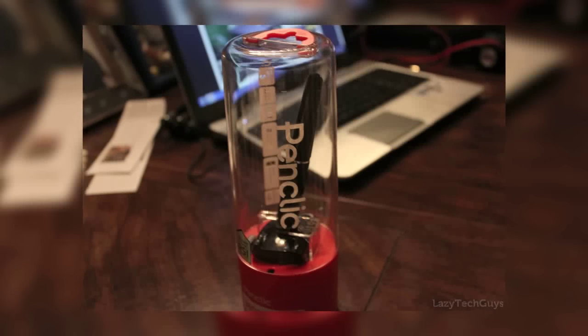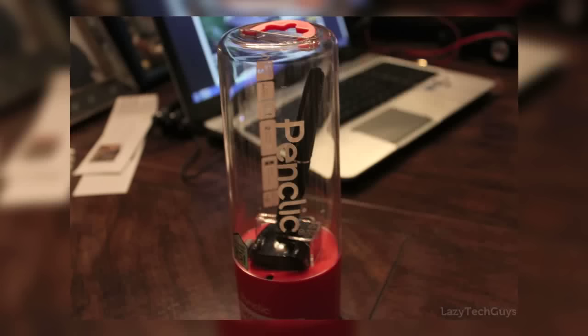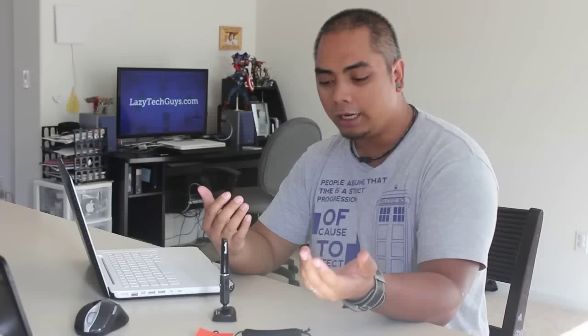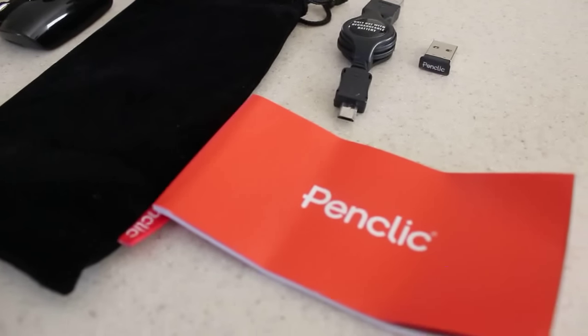When you buy the Pen Click Mouse, you're actually going to get pretty cool packaging — a large cylindrical see-through packaging that kind of looks like a secret of the ooze tube from Ninja Turtles. Inside, aside from the mouse itself, you're also going to get a USB charging cable, a micro-USB charging cable, the USB plug for connectivity to the mouse if you get the wireless version, and then this little handy-dandy case.